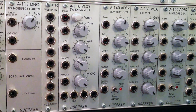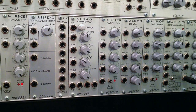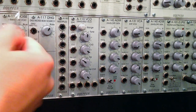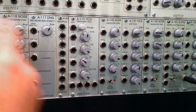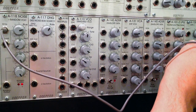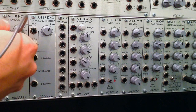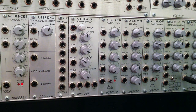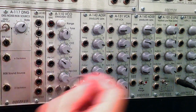Digital noise is very different from analog noise, which we've heard in past demos. So let's just take a listen. First let's hear some analog noise - here's some white noise.